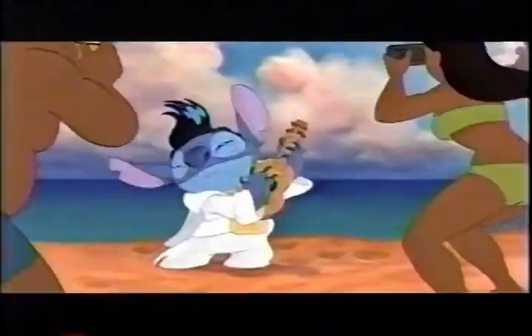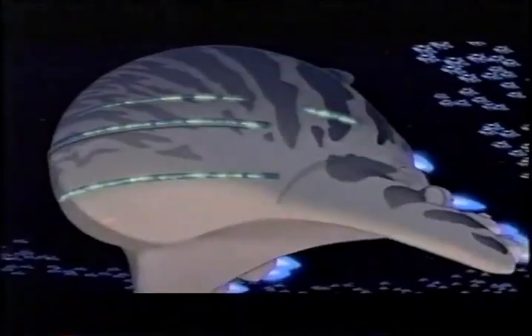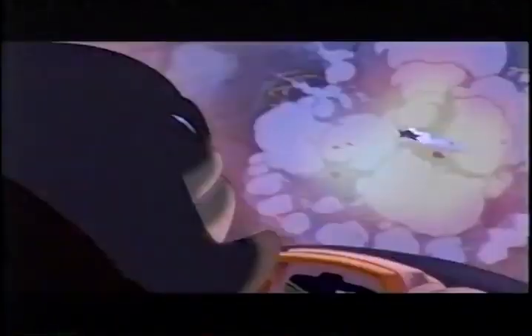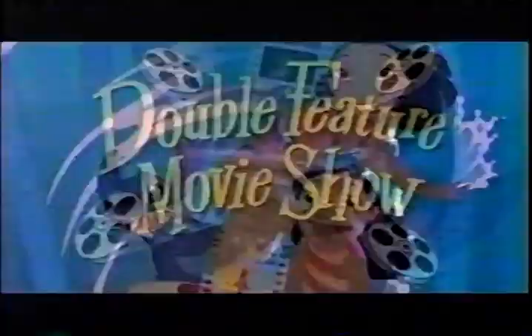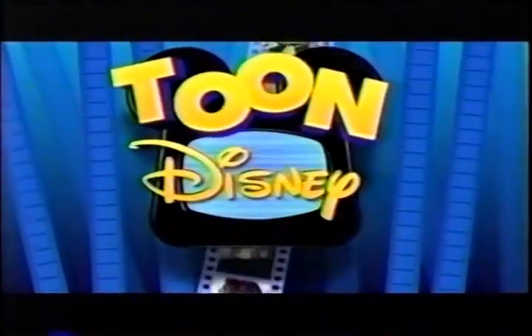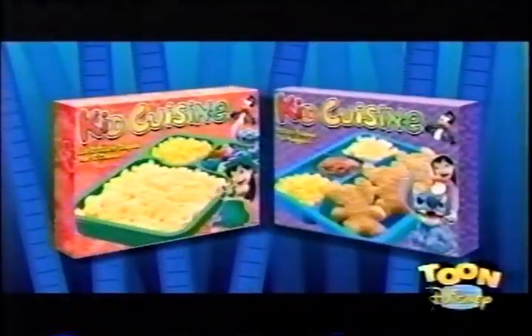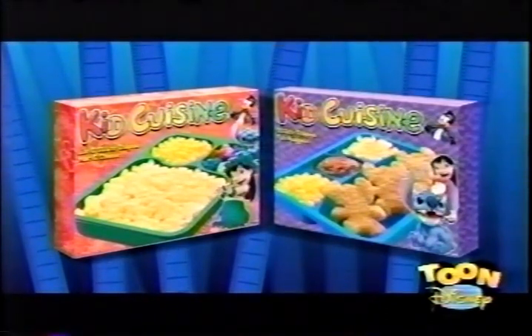For the first time on Toon Disney, get ready for a premiere so big it's being brought to you from another galaxy. We're taking you on a galactic jump through hyperspace to the islands of Hawaii. See the sights, visit volcanoes, and hang ten. No expedition will take you further or make you laugh harder. Catch Lilo & Stitch, part of our double-feature movie show, Friday at 5 and then again at 7, right here on Toon Disney. Kid Cuisine is proud to sponsor the Lilo & Stitch movie on Toon Disney — try Kid Cuisine's new Lilo & Stitch meal.